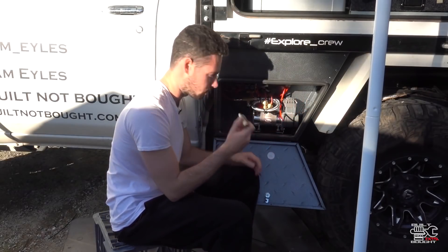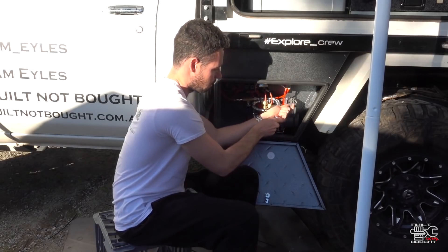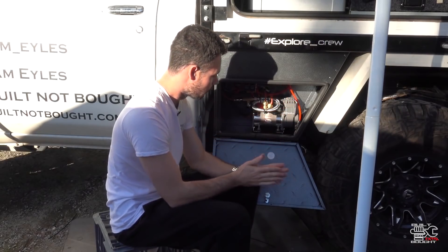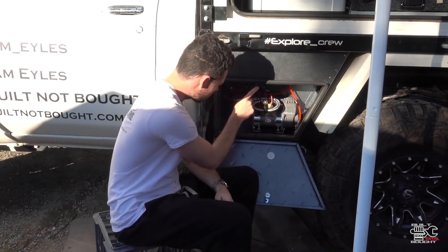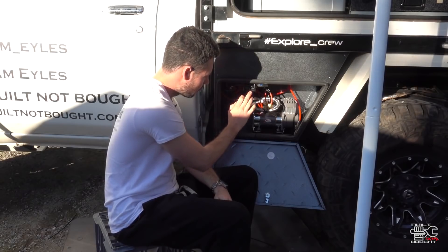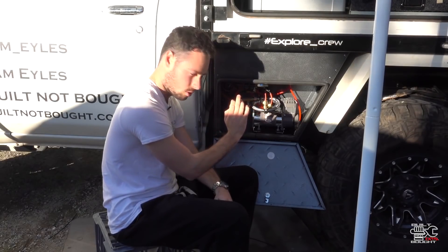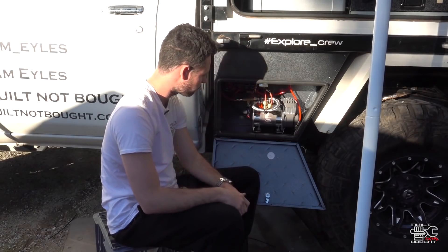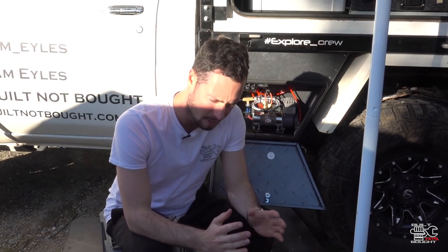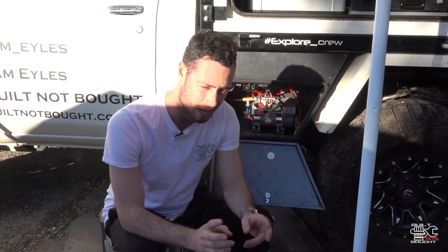Then I could go ahead and put these new ones in. The last thing I need to do is make a mount for this little adapter for the main hose compressor for doing your tyres — I'm just going to tuck that in there now so we know it's all sealed up. This button here will trigger the whole system, light up the gauge, and everything should be good to go. And once it's up to the level it needs to be, it'll cut out automatically. Then we can start playing with the actual airbags.